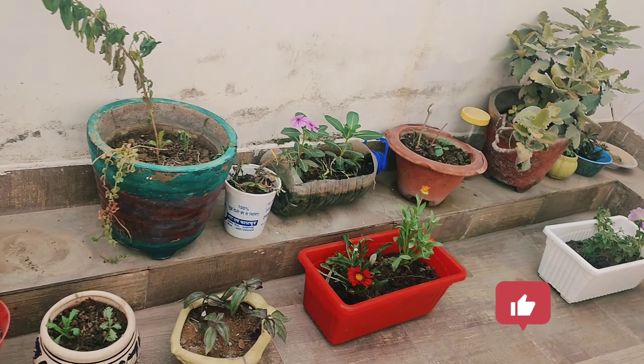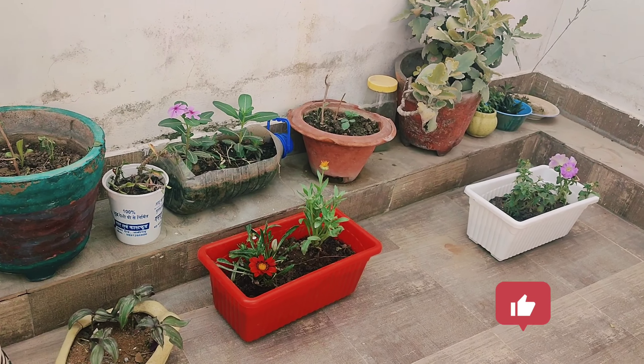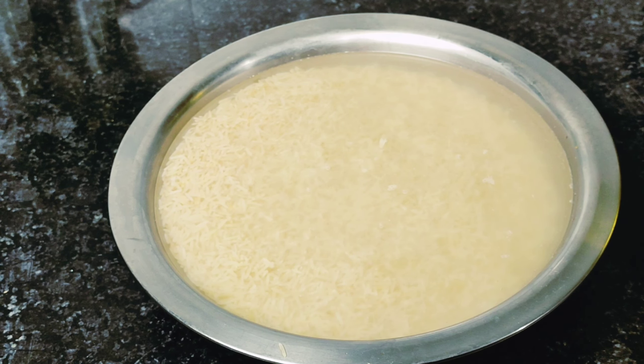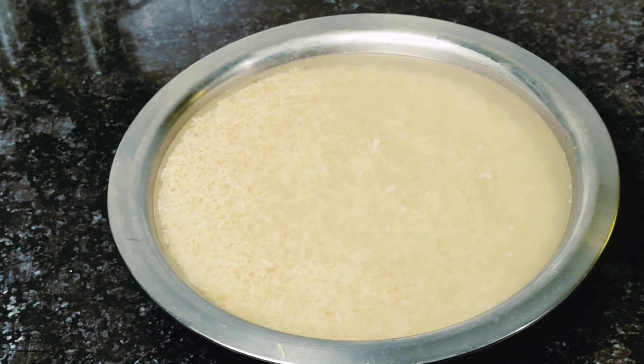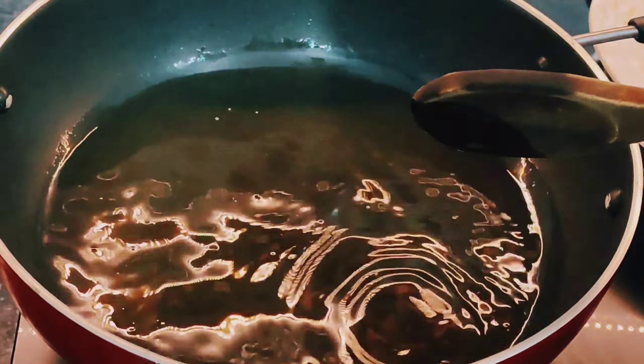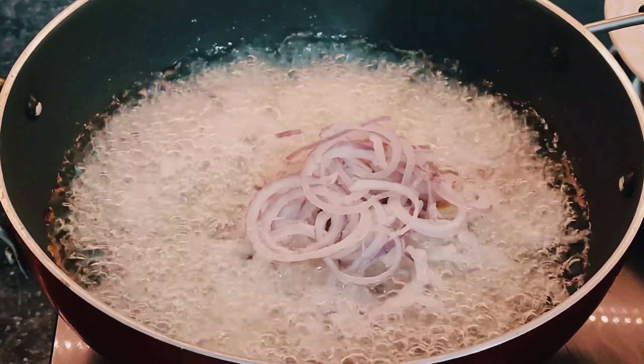In the previous video, I told you that I have planted plants. I have planted all the plants. Now I will set them in a place. Today, I will make chicken in a very easy way.